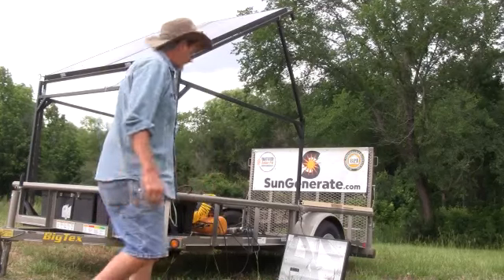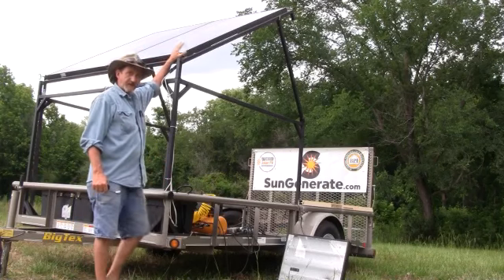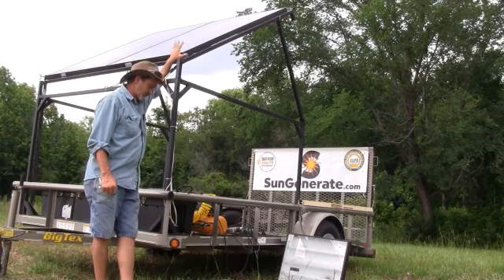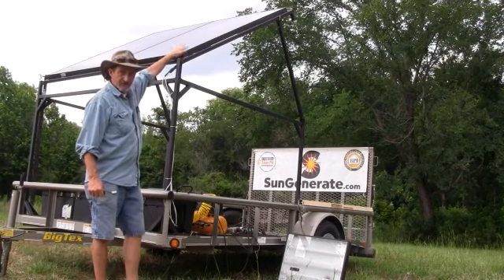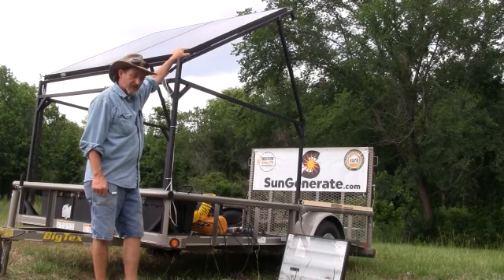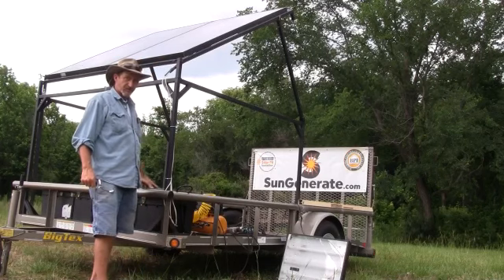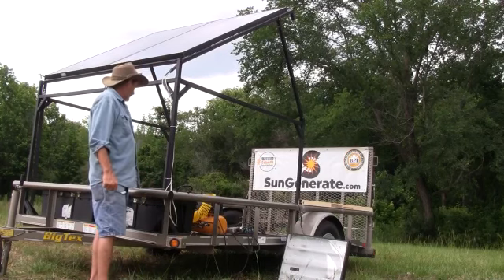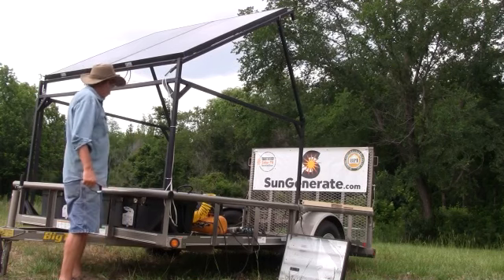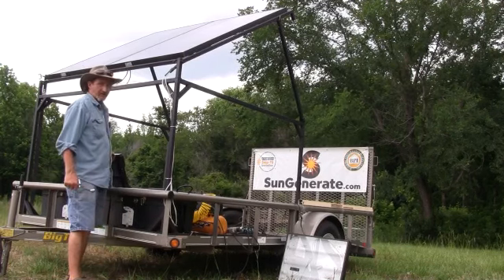Let's take a look at what we got here. This frame was actually built to hold these 210-watt Evergreen solar panels, and those panels produce power that go into a charge controller in this box. That charge controller then runs over to this other box where we have some marine-grade deep cycle batteries.